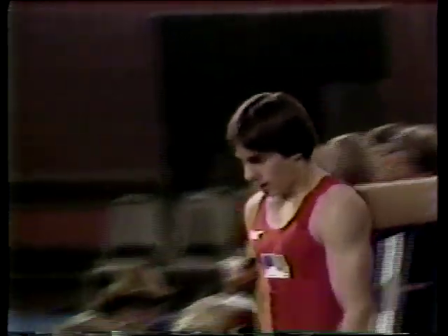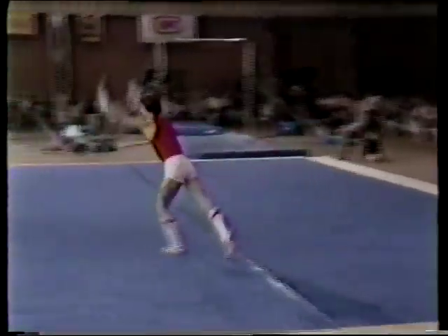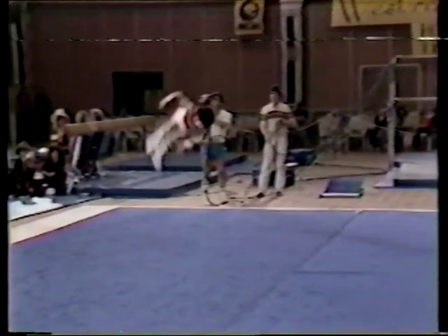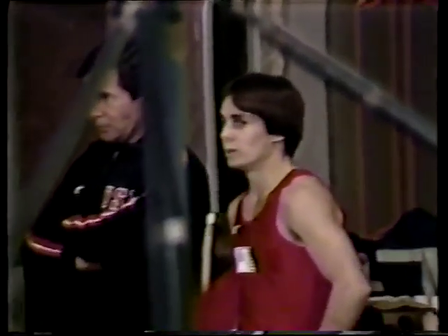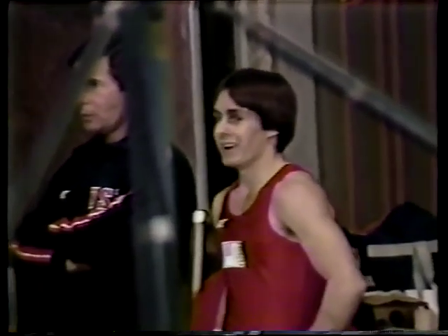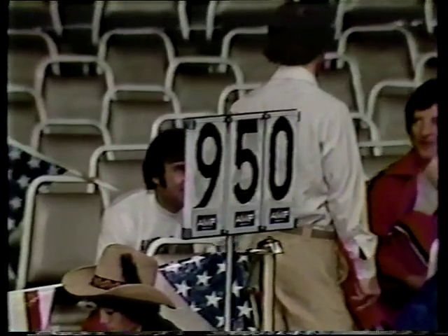Matt may not have quite had the difficulty Phil did, but he had adequate difficulty and was very smooth — you're going to see a good score. Matt Arnott is 20 years old, five foot four, wants to be an accountant, and really maintained his composure. His final tumbling pass: round off, flip flop, and a double twisting back somersault — two turns around the body line, good high landing, good finish. And while Matt waits for his score, he knew he had his work cut out drawing Phil Cahoy in the first round.